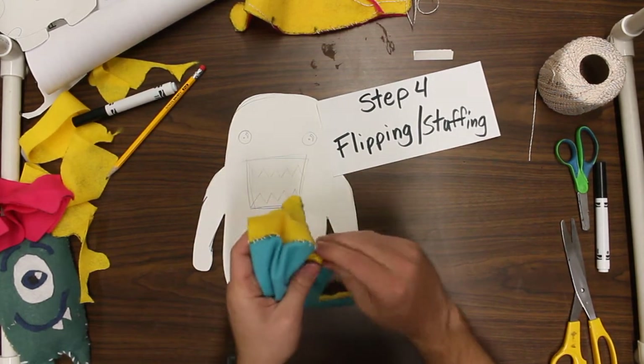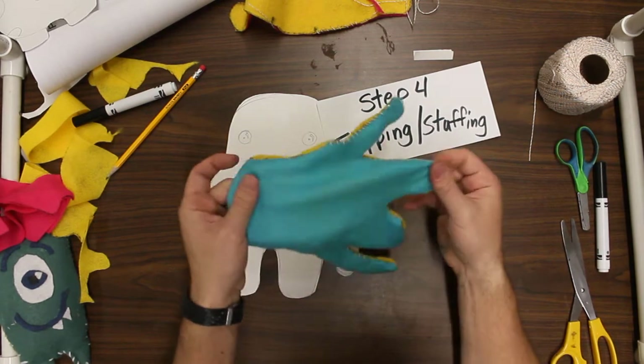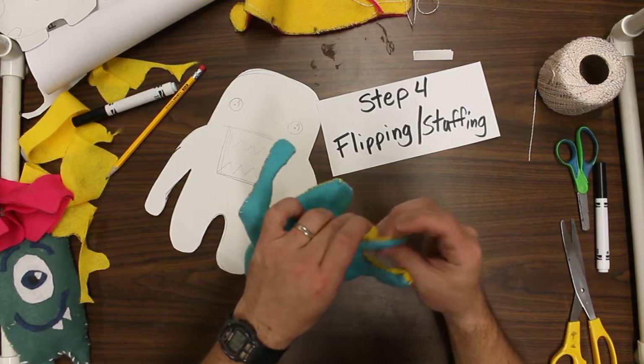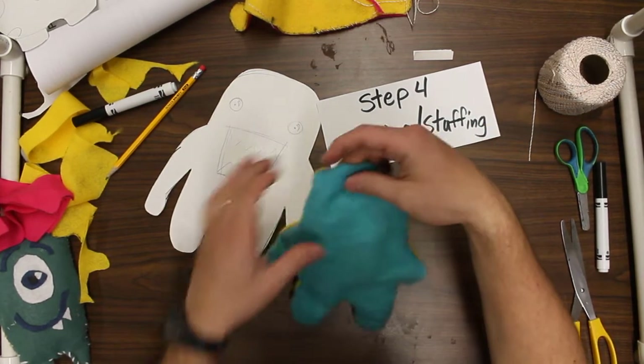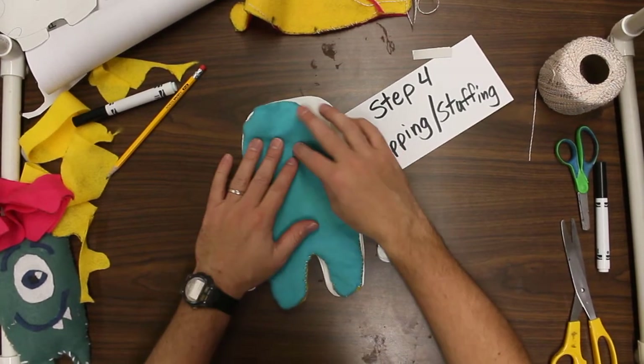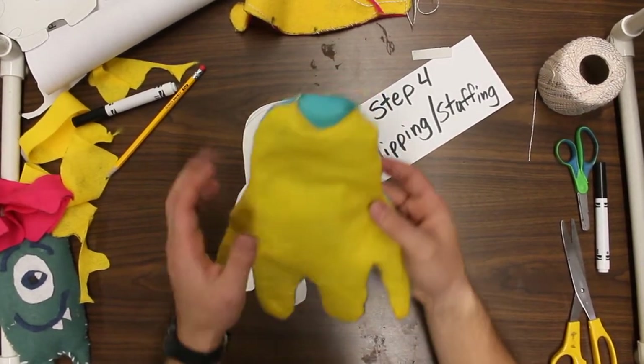Make some of those arms really long. I'm going to push it the other way — it looks like it's getting really close here. There we go, and I think I've got it turned inside out.